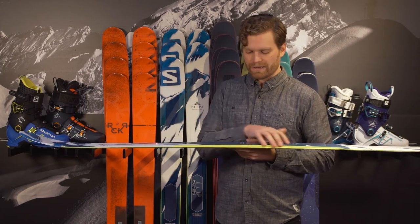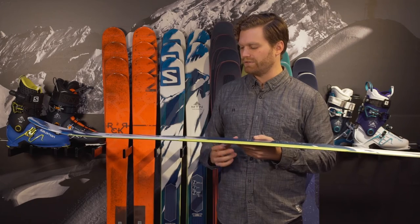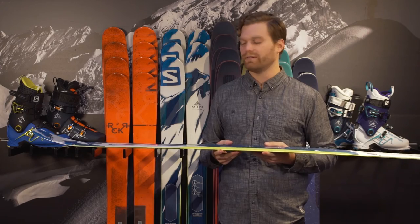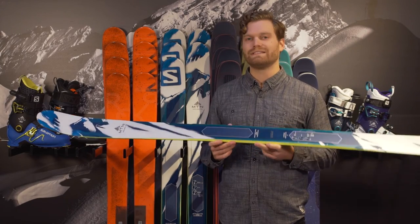You do get a good amount of vertical sidewall right underneath the foot where you need that increased edge hold if you're going on a cat track or a firm trail. But hopefully this thing only sees the deepest days.